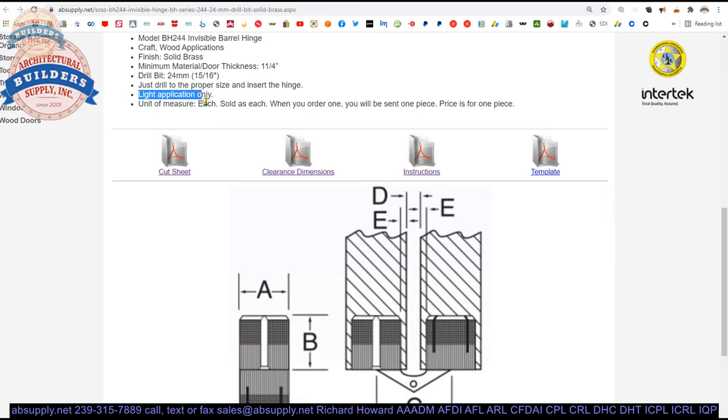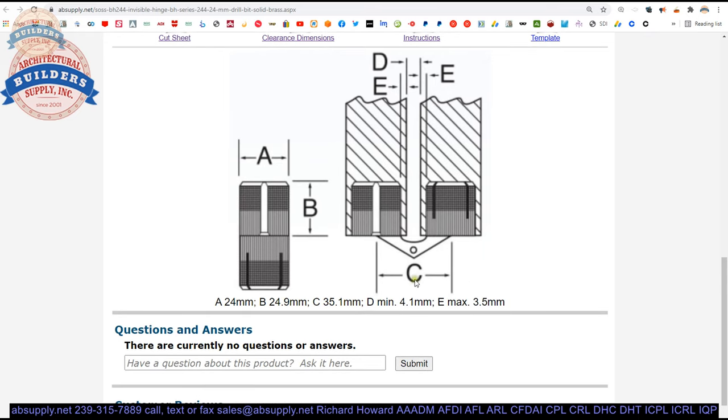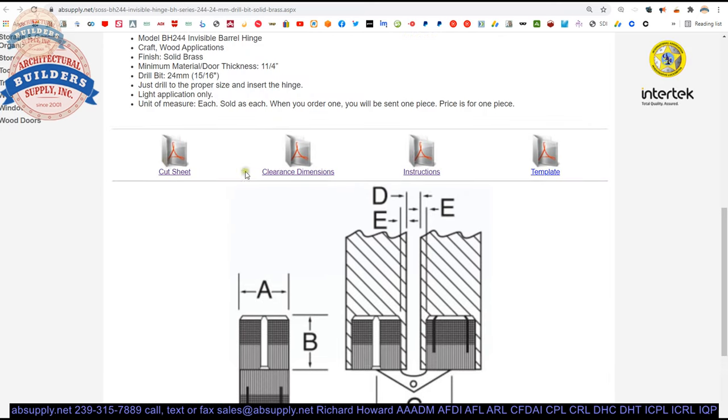This is a light application only, and sold as each — when you buy one, we ship one. There is a reference to the E dimension: it is the distance from the face of the hinge prep to the face of the door or frame, and that cannot be greater than 3.5mm.